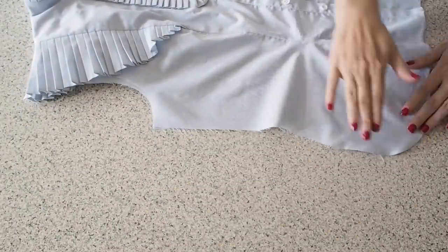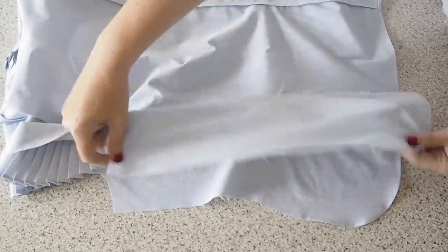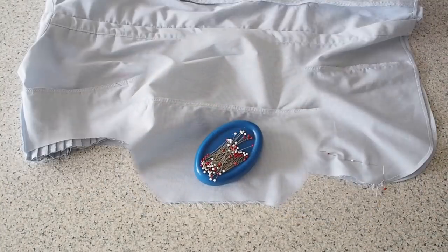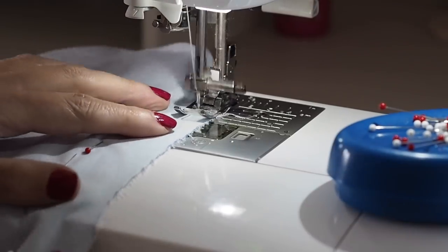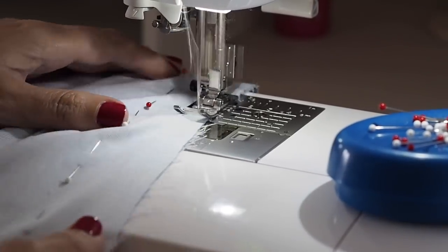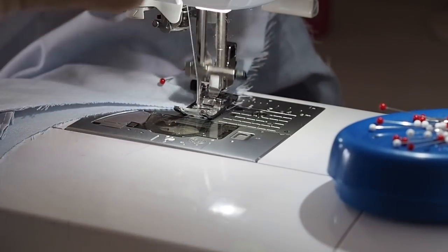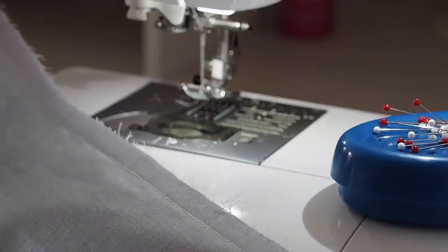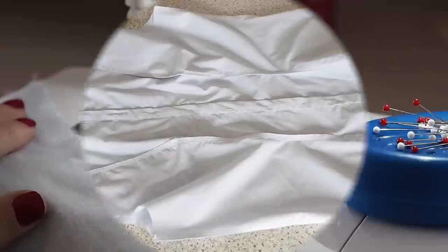Now I'm ready to close up my side seams. Laying my back over my front, my fabric is right sides together and ready to sew — stitching here at my one centimetre seam allowance, starting and finishing with a backstitch. So once that seam has been tidied on the overlocker and pressed, this is how it looks.